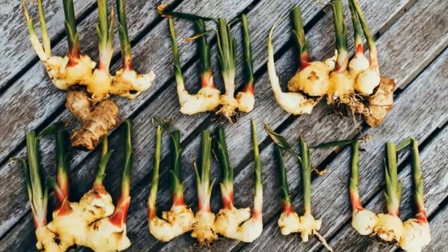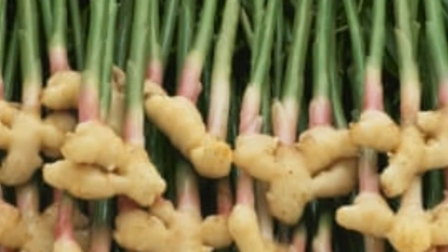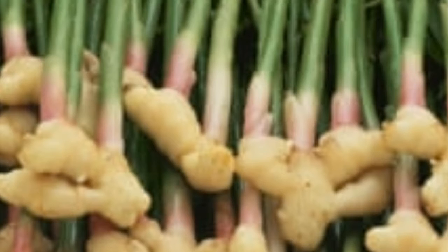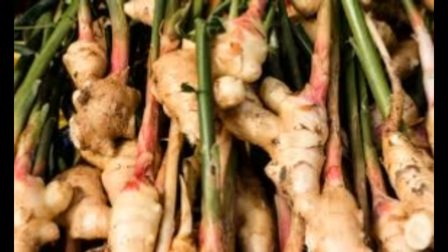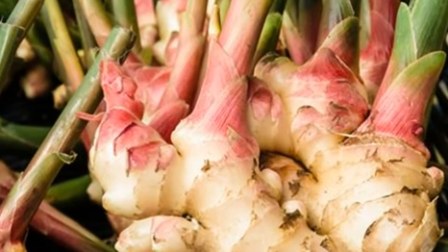Ginger is very convenient to grow at home, as it needs little sunlight, and it allows for some of its parts to be left to grow in the soil while using others. What makes it even more appealing is its delicious taste. Ginger is often used in cooking, as well as in tea or other herbal mixtures. Ginger ripens over a period of 10 months. It's advisable to keep it indoors during the cold months, as it doesn't tolerate cold weather.